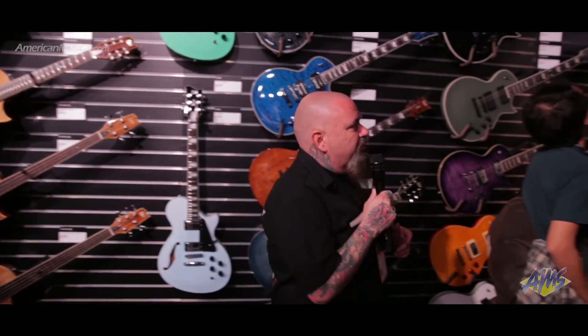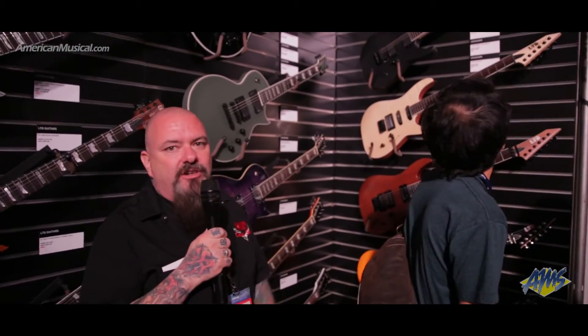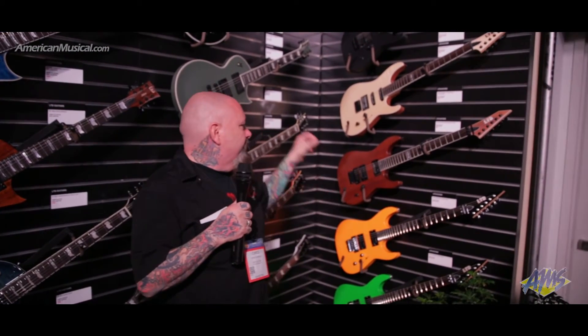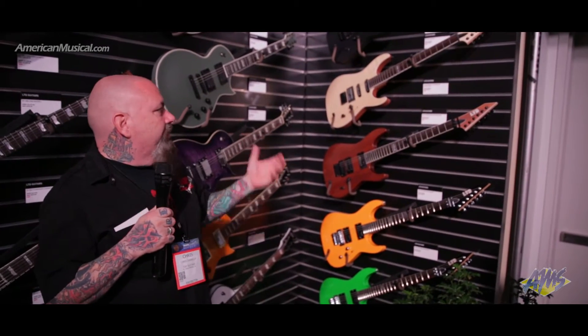One important thing I'd like to show everybody is over here — these are the 400 Series. The point of these guitars is to have huge bang for the buck. It's the classic traditional bolt-on design, but with a raw wood satin finish and all the great components: EMGs, Seymour Duncans, Floyd Rose Tremolo, bound neck and headstock, rosewood fingerboards, and mahogany bodies. Solid raw wood, just great tone, great bang for the buck.